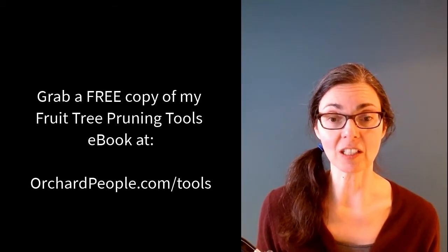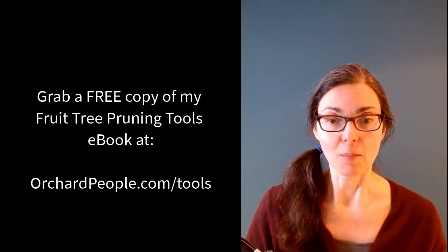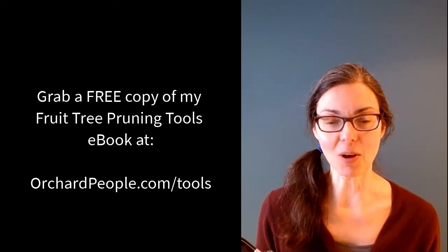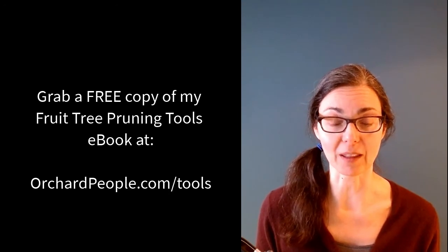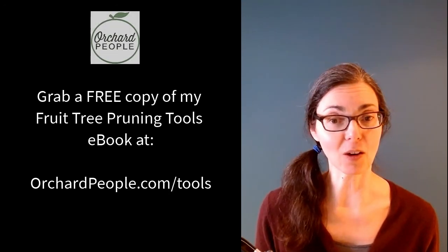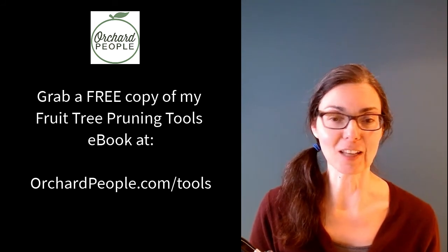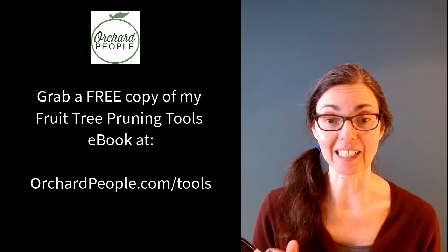Ben and I had a fantastic conversation about where to buy pruning tools and what tools to choose. But the podcast continues — in the second part, we talk about how to maintain those tools once you buy them. You spent good money on your hand pruner or your lopper or other tools, so how do you keep them sharp and clean? We'll talk about that in the next video. I'll see you then.